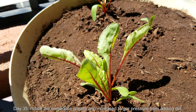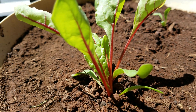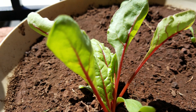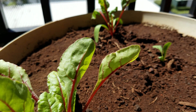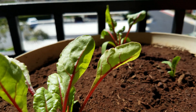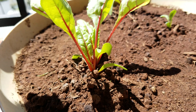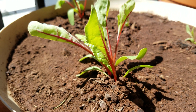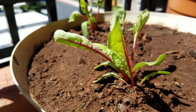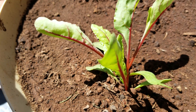It's day 35. Notice the immediate growth and increased turgor pressure from adding the dirt. Some of that is due to me buttressing the plants to adjust for the phototropism — these were all leaning towards the balcony rail, towards where the sun was coming. By piling on more dirt and trying to shove them more upright, it's helped a fair amount. The cotyledons are growing and they're long and wavy.